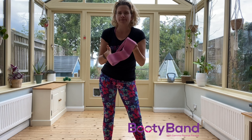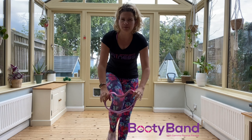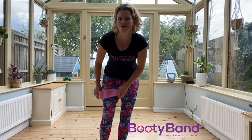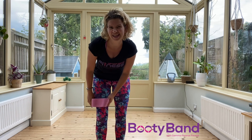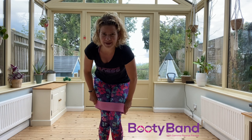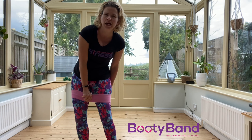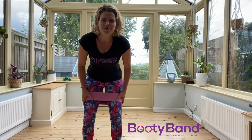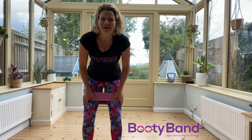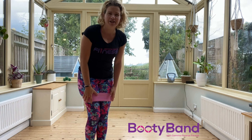They come in three sizes, but medium — which is what I have — is good for most people that are size 10 to size 14. It's a bit tricky to stick them on, a bit like putting on Spanx or putting on tight jeans. It's a bit awkward, but once they're on they don't really move at all, even when you have your knees together.